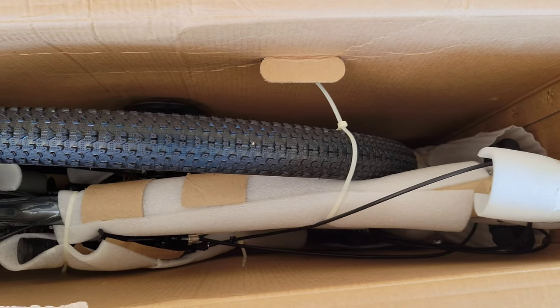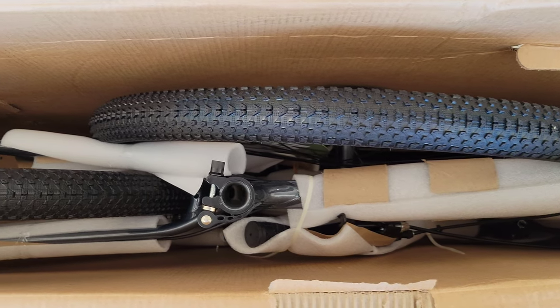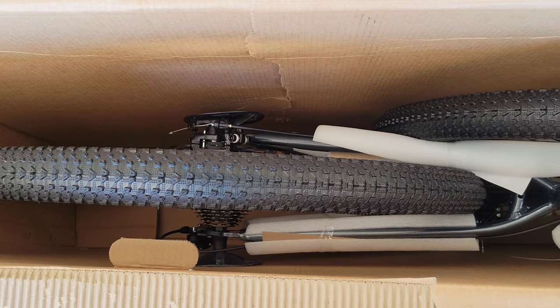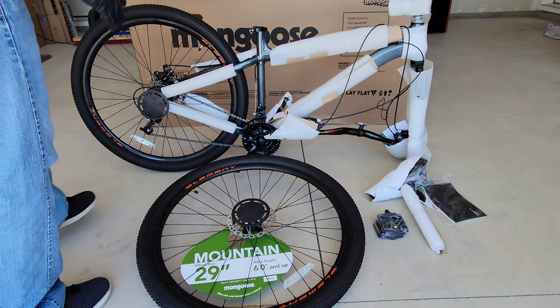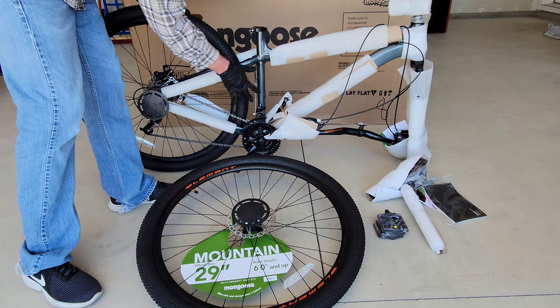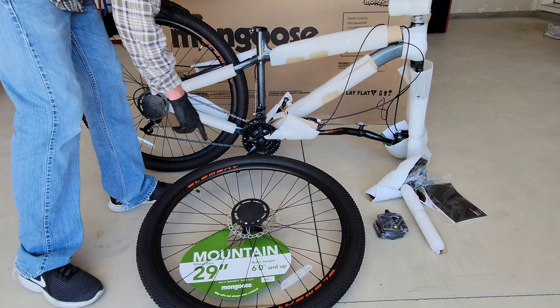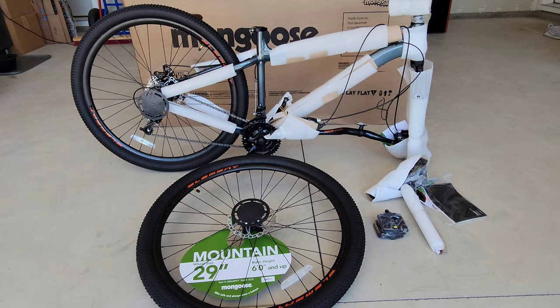Here's everything that's inside the box — it is heavy, so make sure to get help if you need it. Here's everything outside the box: we have the frame with the back tire, the front tire, the pedals, and the seat and owner's manual. Make sure to read through the owner's manual — it has everything you need to know on how to assemble and use the bike safely and properly. Let me carefully get the styrofoam and cardboard off the frame so I don't scratch the bike.